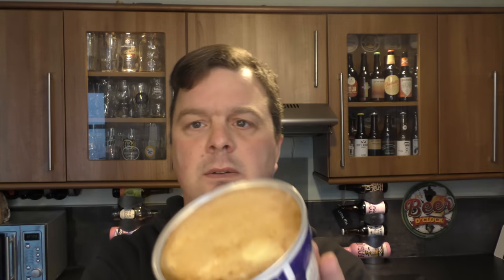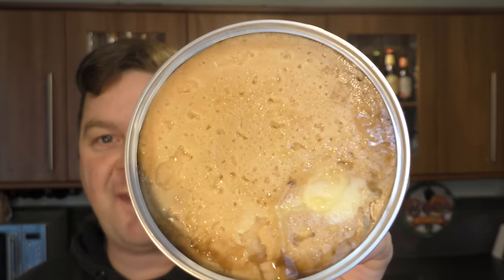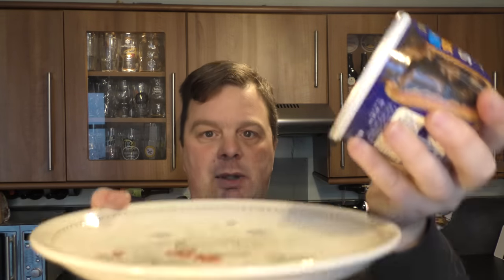Whoa, look at that. Look at that big lump of fat in the middle. What I'm going to do is, because there's still metal on the side — you can't put metal in the microwave — I'd blow my house up.